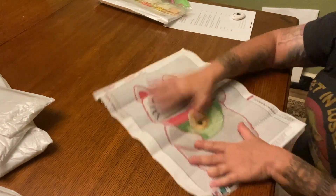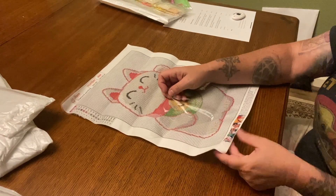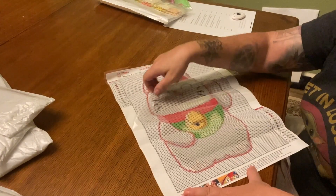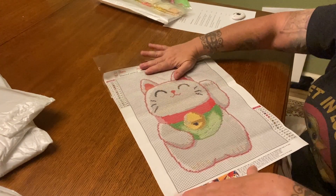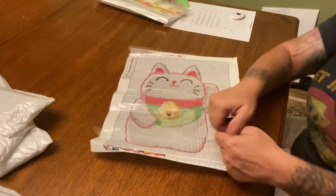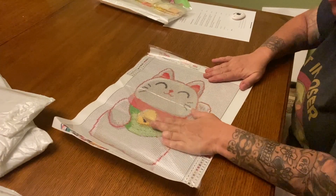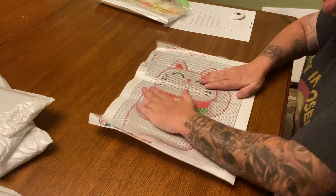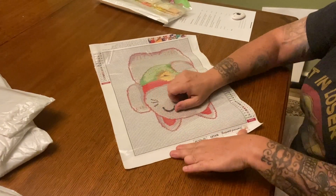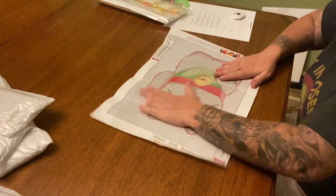The first one we have today is a little lucky cat, and I just thought this one was super adorable. I'm a huge fan of Japan - I've been there twice, it's one of my favorite countries. You see it a lot in Japan and I think they're adorable; they call them the Asian happy cat, the good luck cat, the lucky cat. I just thought it was super cute. The canvas is a little wrinkled but it's not a big deal - nothing like putting some heavy books on it to let it rest and it will flatten out.